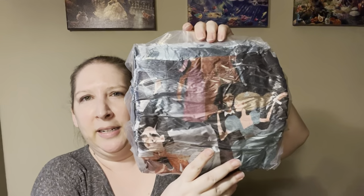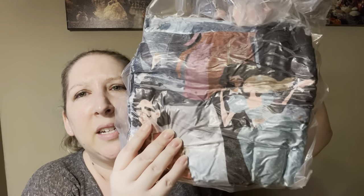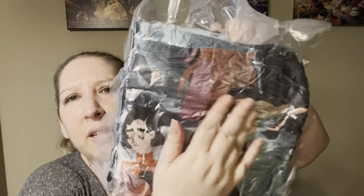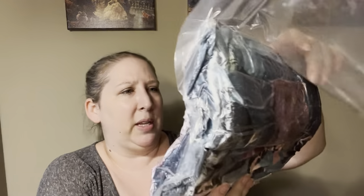I think this is a blanket — yes, the Yule Ball blanket. I'm not sure how big it is; I'm not going to open it just now because it's all vacuum sealed nice and tight. I think that's Hermione, I think that's Viktor — there's Hermione and Viktor there and then I don't know who that's meant to be — but there's a blanket. I certainly will not be needing that for many many months living here in Texas!